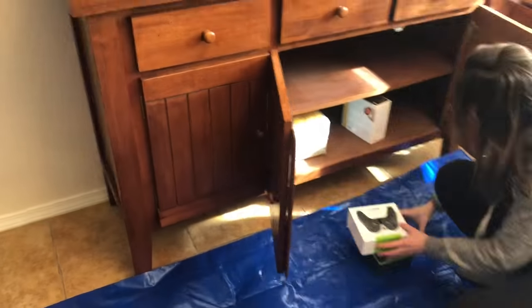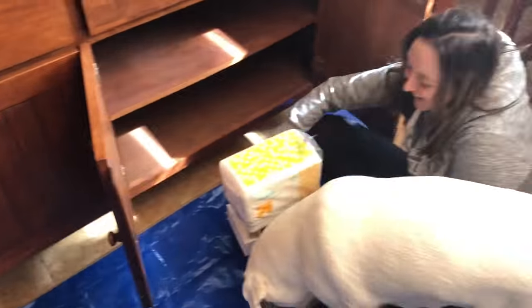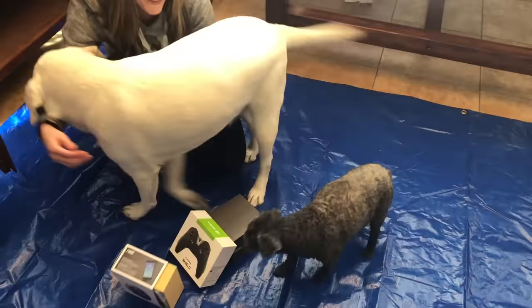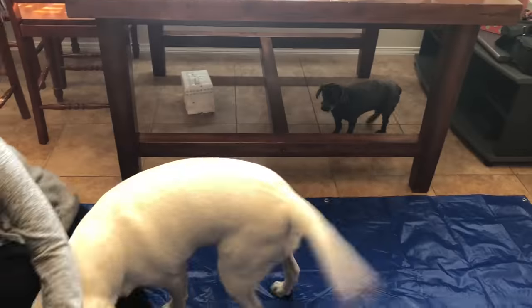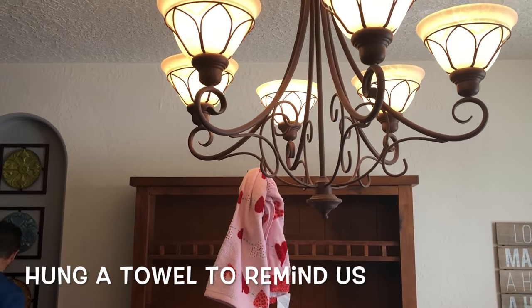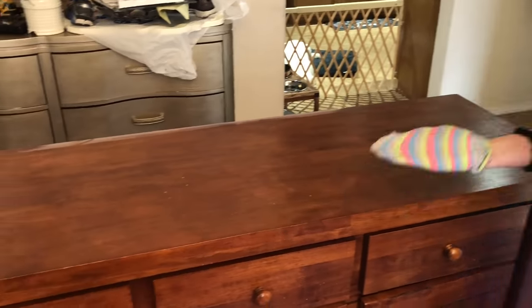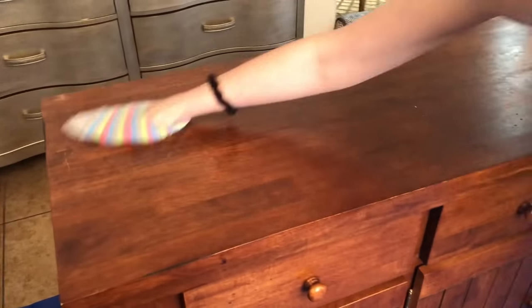The dogs definitely did not make this process very easy. It was winter and really windy during this project, so we actually decided to just do it right in our dining room. We put down a tarp, moved the kitchen table - and I did hit my head on the chandelier, you can see it's still rocking. Luckily the hutch is just in two pieces; it literally just sits on top, so we separated it.